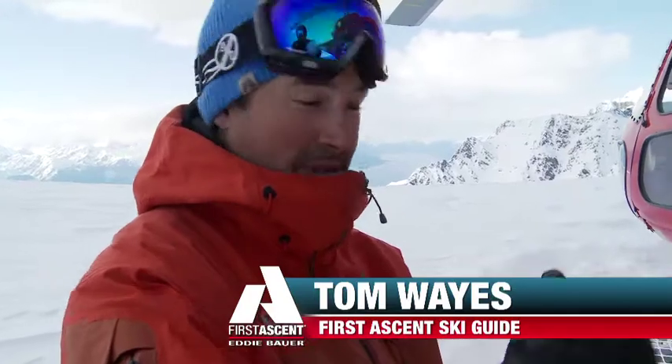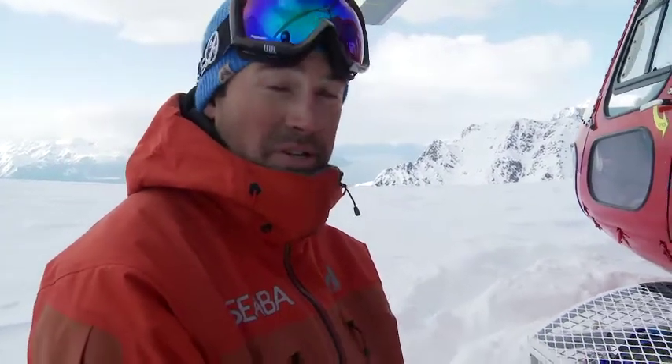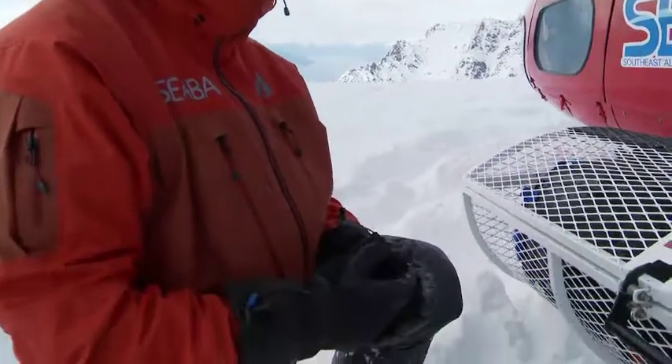This is the Siba Guy Glove. This is an important part of my kit. It's really important to have dry and warm hands in the backcountry, or when you're helicopter skiing, or anywhere where you're skiing. Warm, dry hands are super important for me.